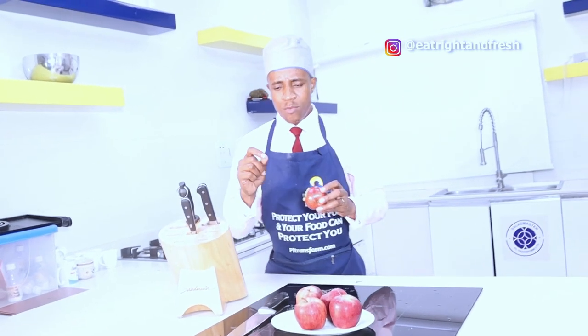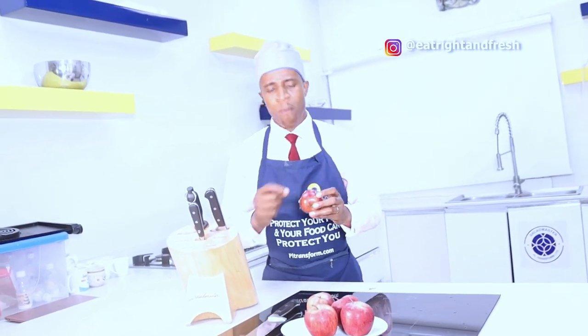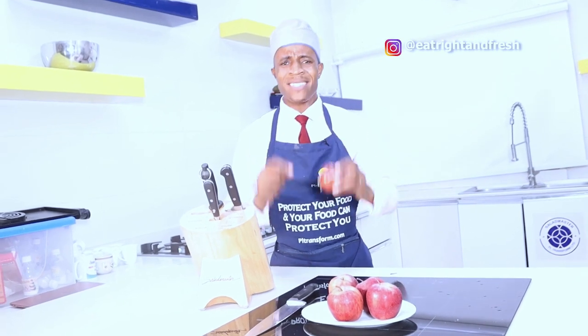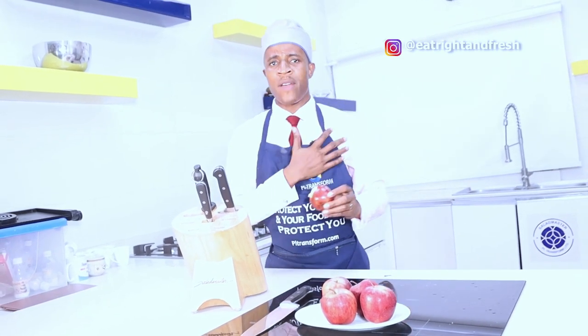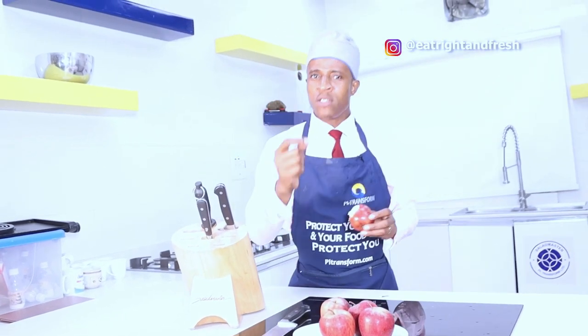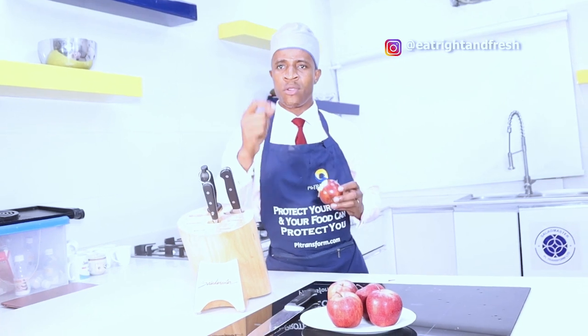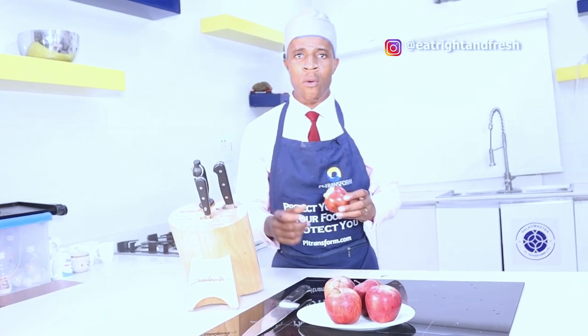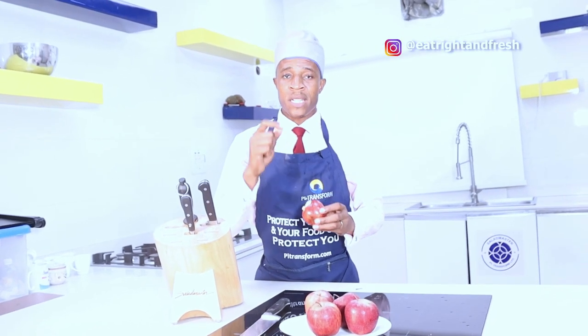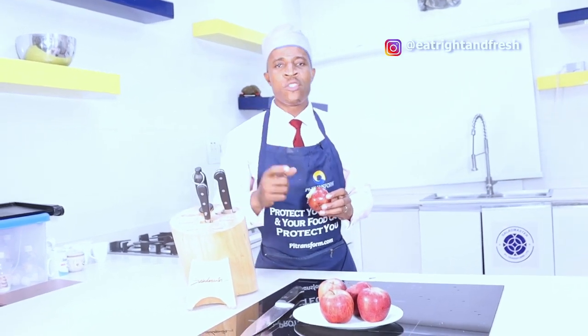This is so fresh! So guys, before you eat your apple, don't be in a hurry to bite it. You can use your razor blade or a sharp knife to properly de-wax your apple before you wash and eat it. This is my two cents - I always want us to stay healthy, that is the essence of this channel. I lost my father to high blood pressure and since then I've been so driven. I want you to protect your children, protect your parents, teach them what they need to know. Our food is our first line of defense.